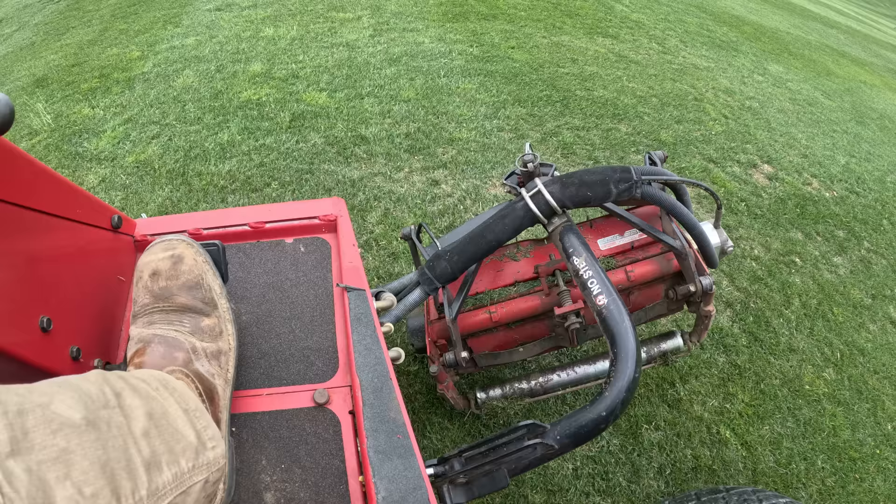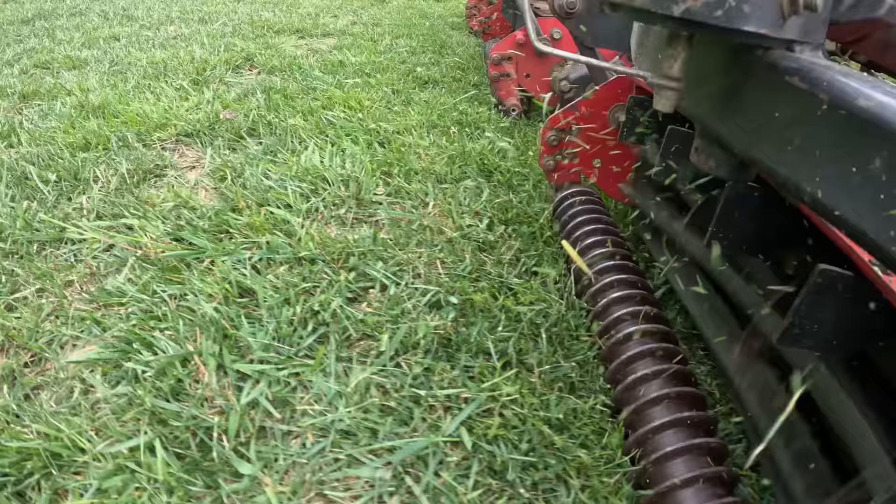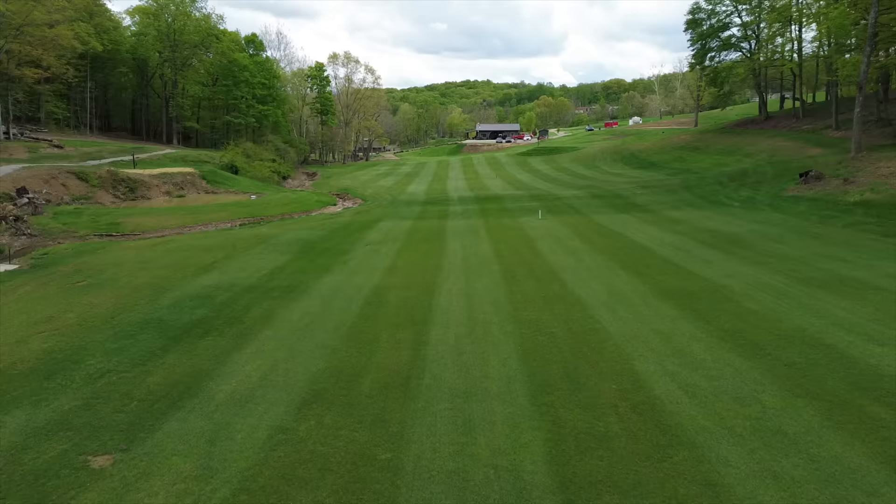We are going to be doing something today that I've always been told could not be done. They say, Jeremy, you can't apply a pre-emergent at the same time as planting new seed. Well, thanks to a product called Mesotron, today we shall slice seed and apply our first pre-emergent application. But first, let's mow this thing down.